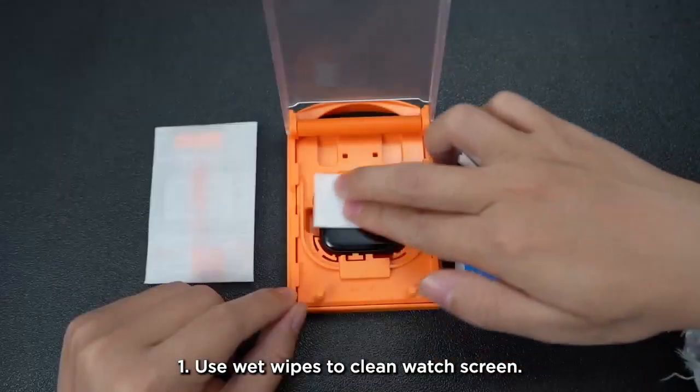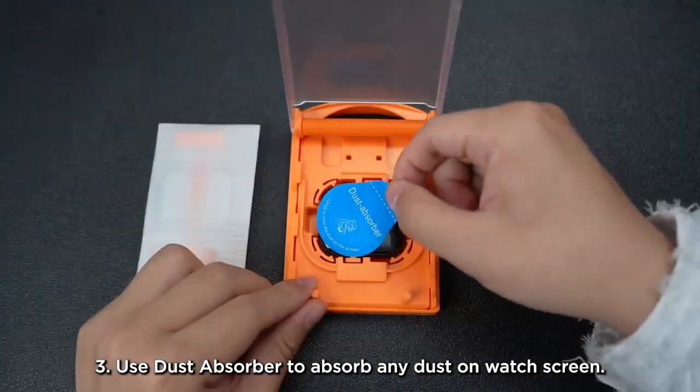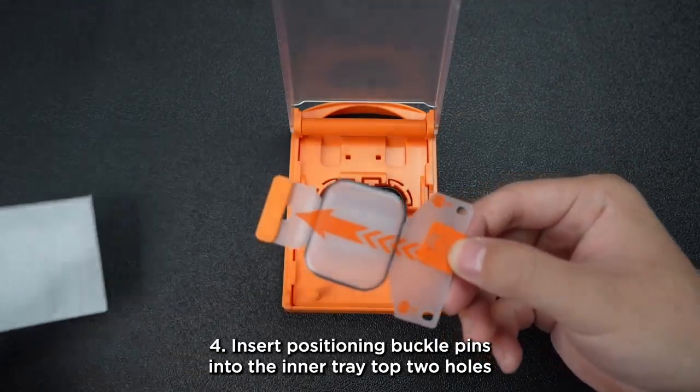Step 1: Use wet wipes to clean the watch screen. Step 2: Use a microfiber cloth to dry the watch screen. Step 3: Use a dust absorber to absorb any dust on the watch screen.